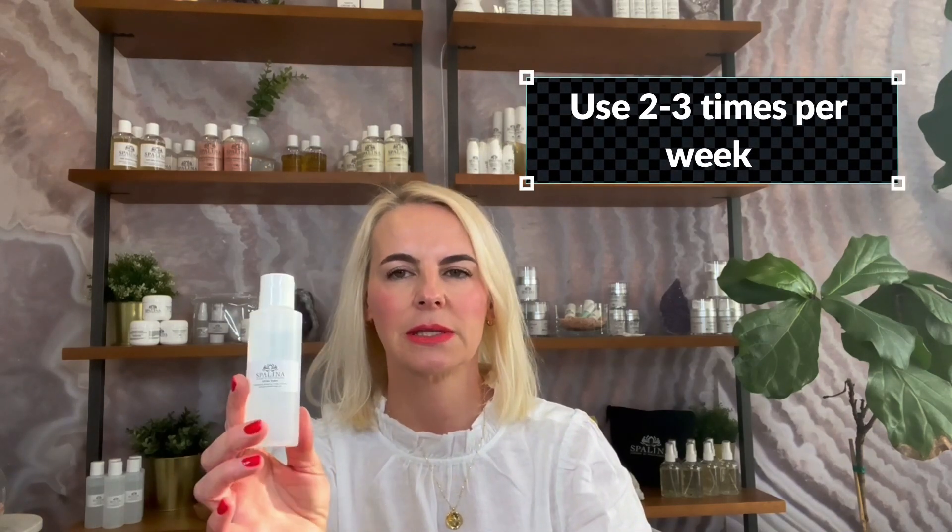Another product we have for exfoliation is the Glilac Exfoliating Toner. This is a treatment toner — not an everyday toner. It would be used two to three times a week for some people, or four times depending on the skin type. It has glycolic and lactic acid in it, which is why it's called the Lilac Toner, and it helps to adjust the top layer. It works in a different way than the enzyme does.